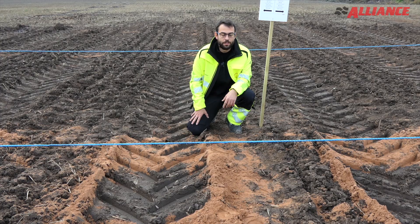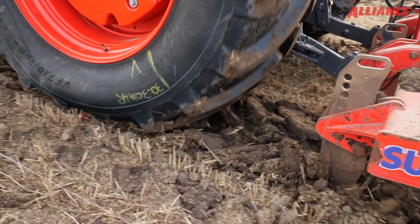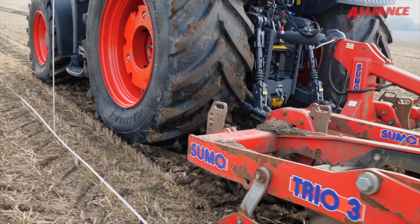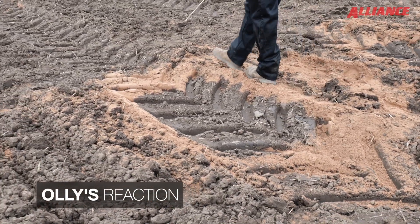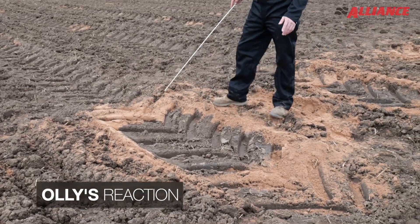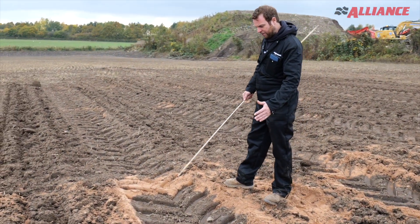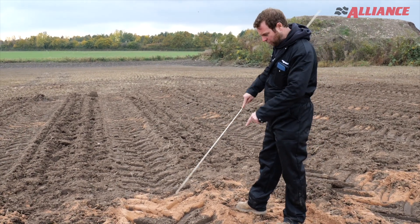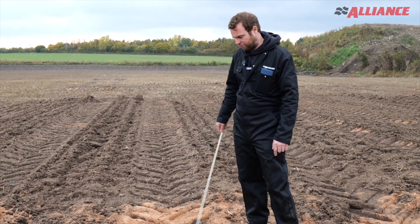A larger footprint has several benefits: less soil compaction, lower fuel consumption, better traction, reduced ground pressure, and longer machine working time. We ended up with a nearly four-foot-long footprint on the VF running at about 0.6 bar. Rather than going wider on the road, we can keep the footprint going longer, ending up with a lot more surface area on the ground and a lot less pressure.